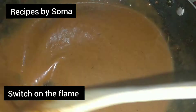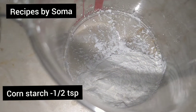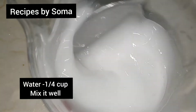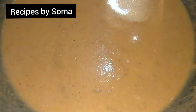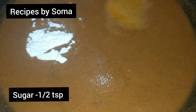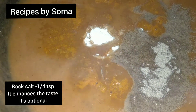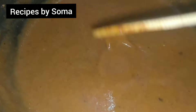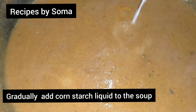Switch on the flame. Now making the cornstarch mixture: cornstarch half tablespoon, water one-fourth cup — mix it well. Adding salt as per taste, sugar half tablespoon, black pepper powder half tablespoon, and rock salt one-fourth tablespoon — that's totally optional but it enhances the taste a lot.